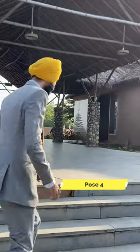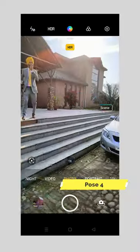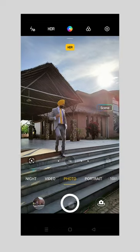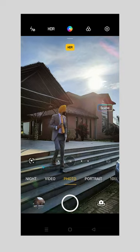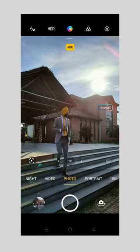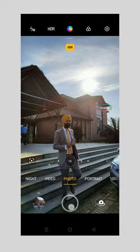Our fourth pose — we will use the CD. One hand in the pocket, one hand on the phone, big smile. We have a lot of photos; click on every pose you want. Whatever you like, you can upload on Instagram or Facebook.